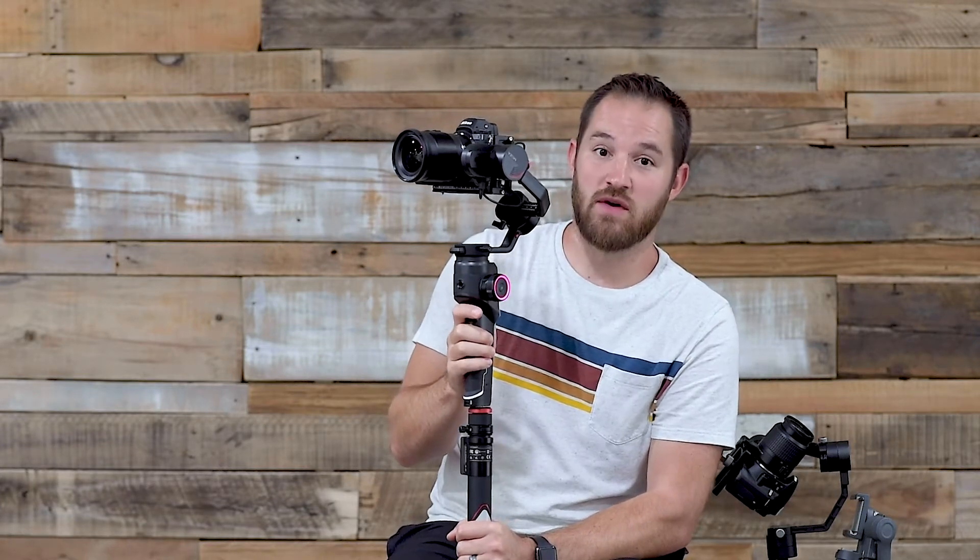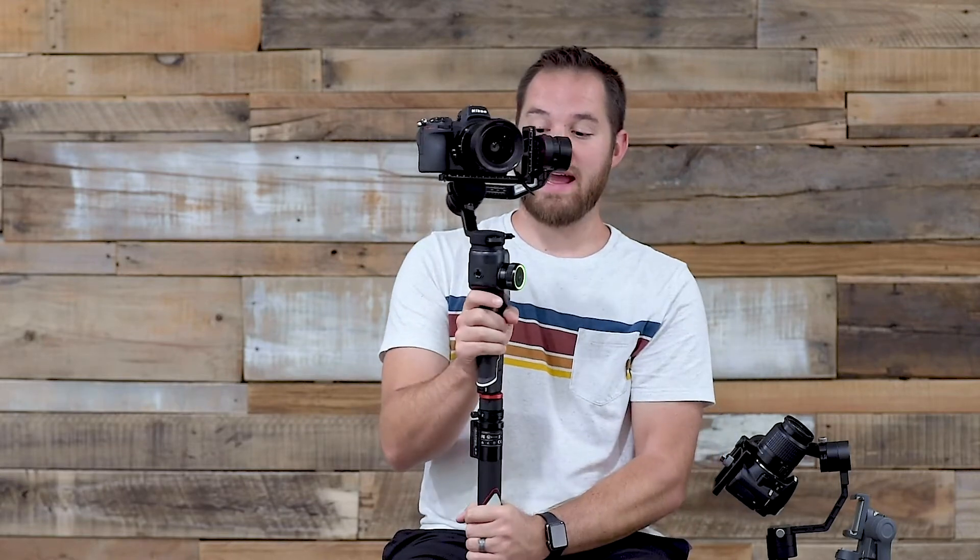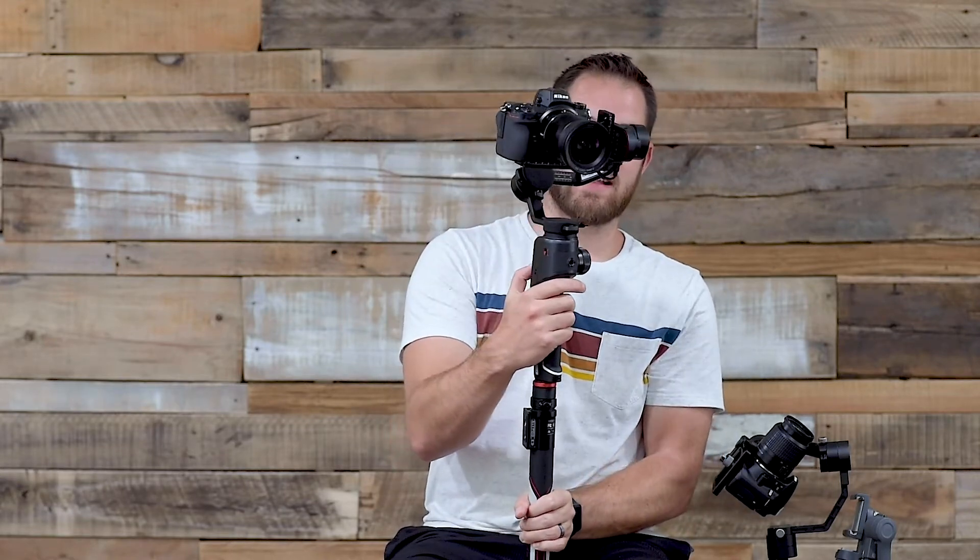My biggest complaint with this gimbal is that when you are doing pan follow and you press the joystick, it cancels the pan follow — and I have no idea why. So I'm coming around the corner, I want to look up, and it stops panning. I turn, turn, turn, press up — it stops panning. It's not panning as long as I'm holding the joystick, but when I let go it will pan again. This is super annoying. DJI does it, the Crane does it — every gimbal I've ever owned, you can use the joystick while panning. This one just doesn't work that way.